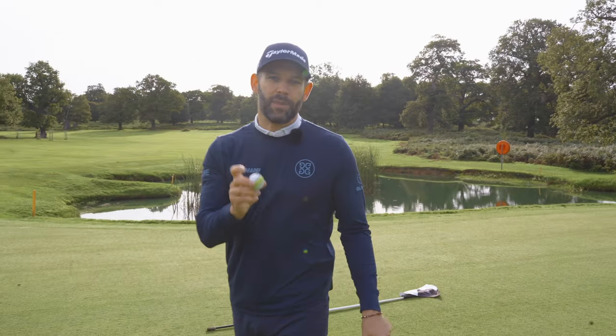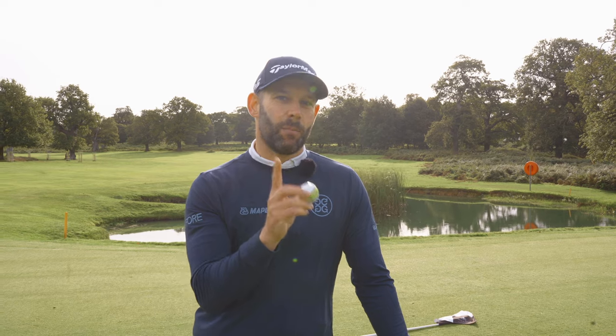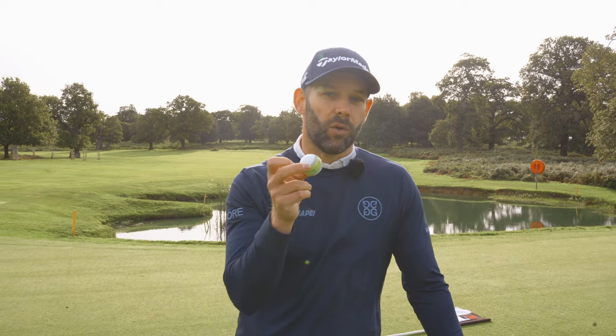Great little green reading tip: think about entry point on breaking putts. It's not going to be that six o'clock position. If you can reposition the front of the hole, it's going to help you visualize your putts much better.